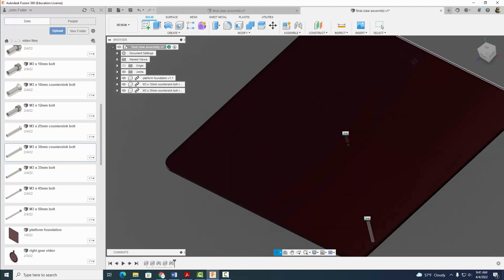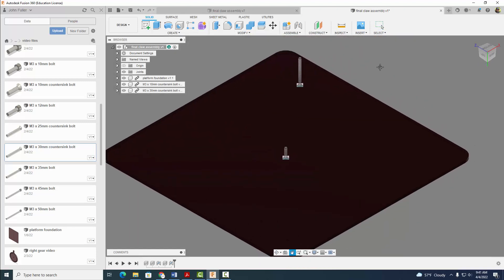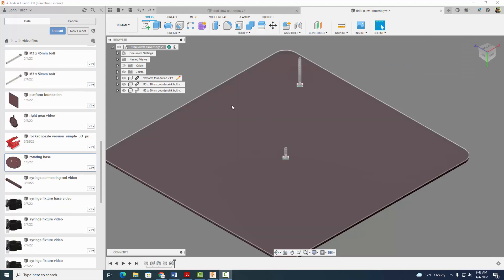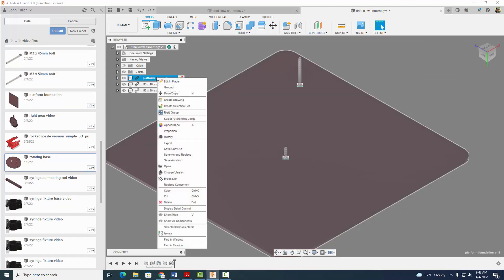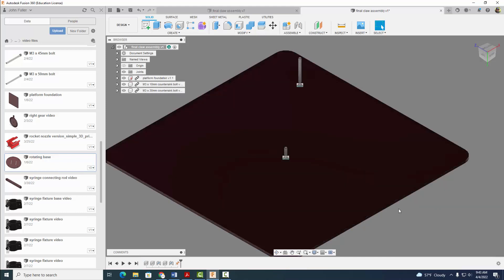Now we're going to flip it over. I'm going to click on this corner right here so that these two screws are protruding upwards. I'm going to right click on home and set current view as fixed distance. And before we move on, it's important — I'm going to right click and we're going to ground our foundation here so it will not move. It's very important.